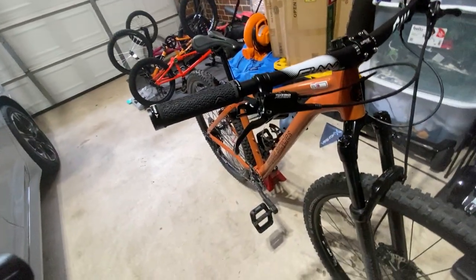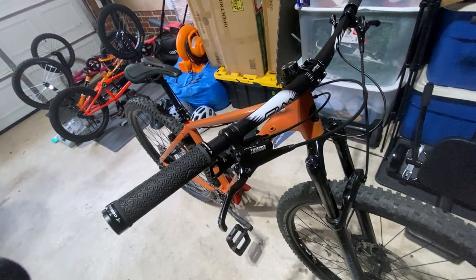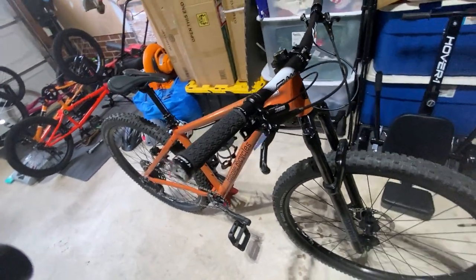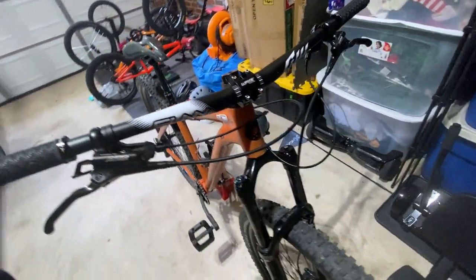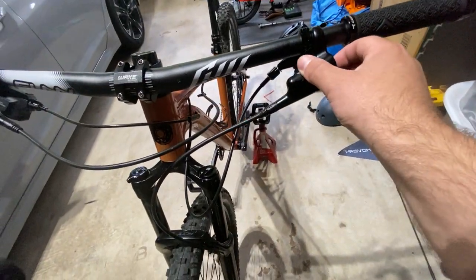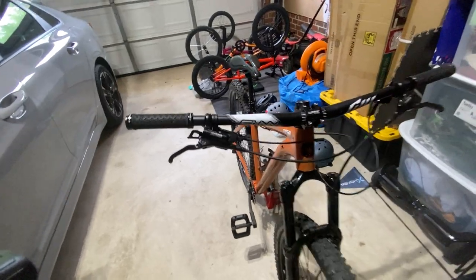These aren't bad at all - I got these for under $100. I ended up getting them off Amazon, not sponsored or anything. I finally got to take them out for the first time yesterday over at Sam Park in Sanford, North Carolina - pretty technical trails.